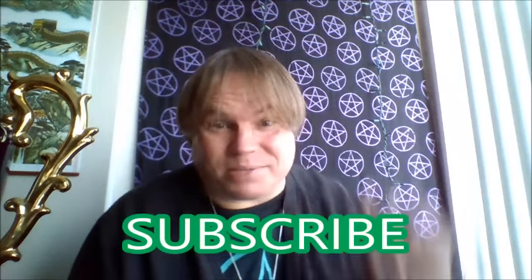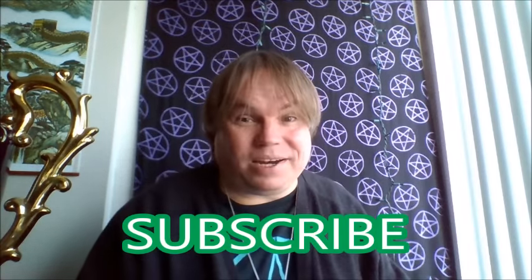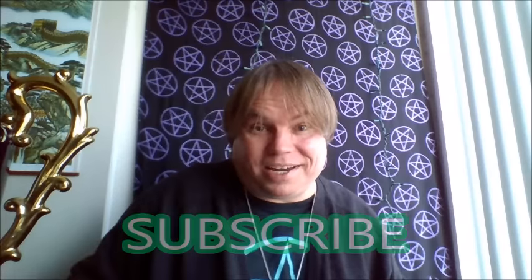Thanks for being here at Spirit Channel. If you enjoy this show, give Psychic Bob some love — like this video, favorite it, share it with your friends. Let's get the word out about Spirit Channel. If you haven't done so, hit subscribe — we sure love having you here. We'll see you back a little later tonight for our economic prophecies. Blessed be!